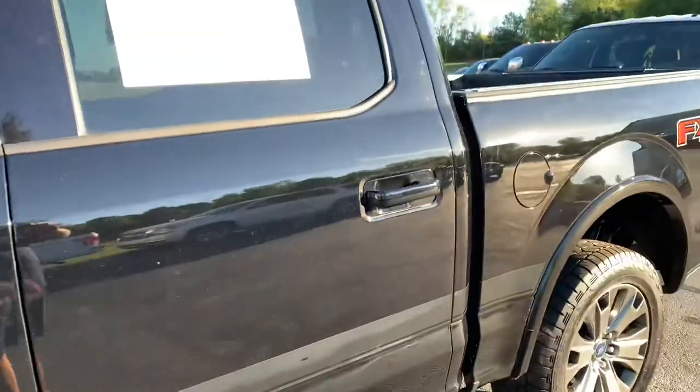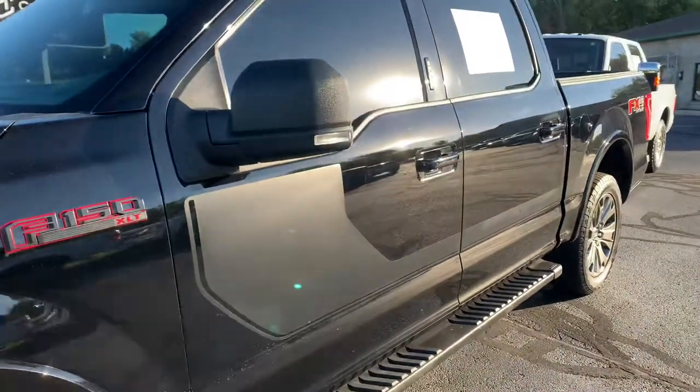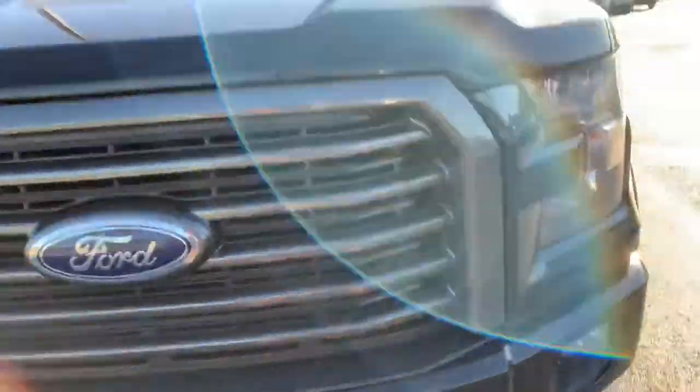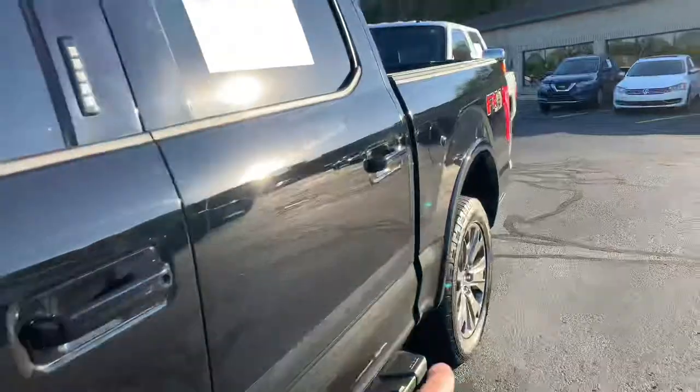You want to know what a Special Edition is? The appliques down the doors — I call them appliques, they're really decals. I call it the Hockey Stick Edition because it looks like a hockey stick. Red lettering, red inlay around the grille with the gray. And look at this — factory 20-inch wheels.